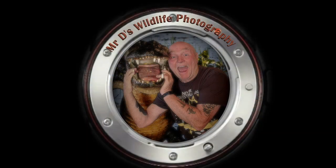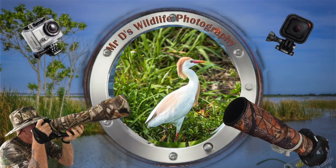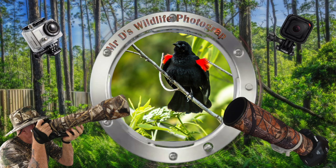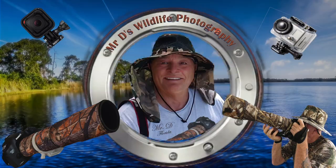This is Mr. D, Kayaking Wildlife Photographer and Director at Paddling Places Florida. We'll see you out there. We'll see you in the next video.